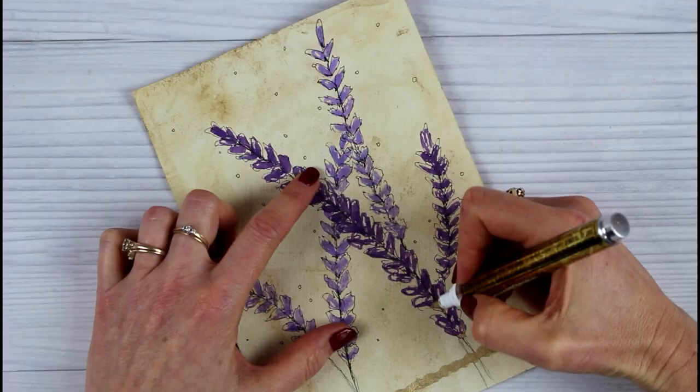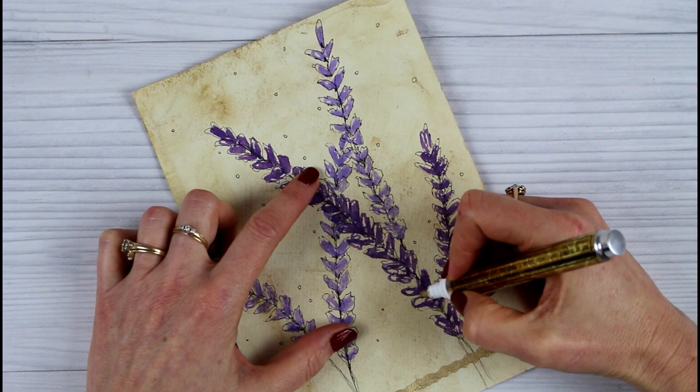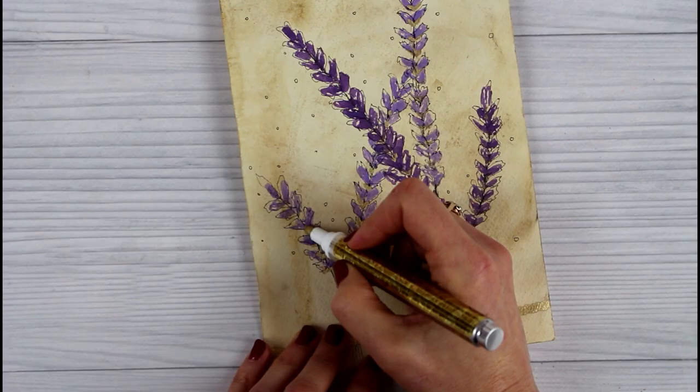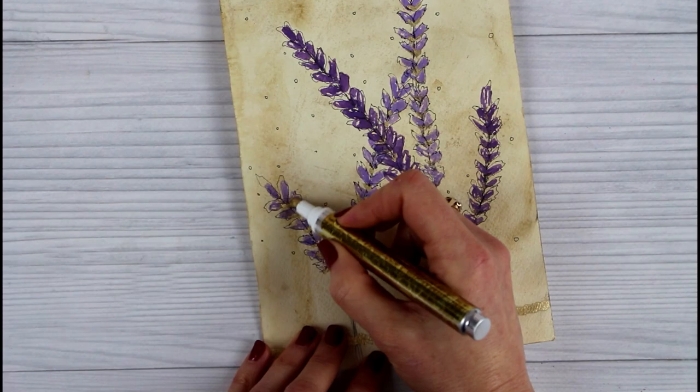This is some coffee stain paper that I made, and I drew a quick lavender sketch, embellishing it just slightly here and there to give it some accents. If you want to try making your own coffee stain paper, we have a great tutorial on our website for that.